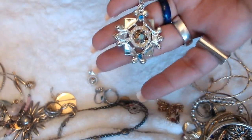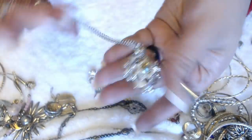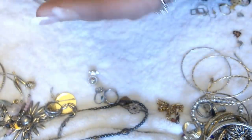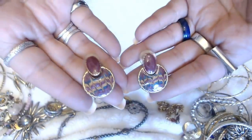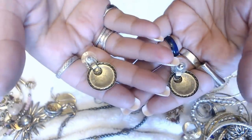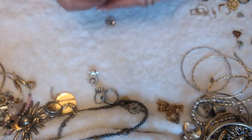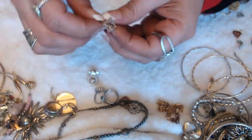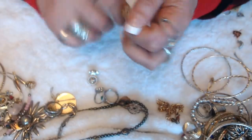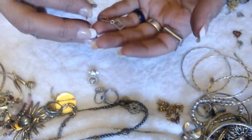We have this necklace here — no marks on this one as well. We have this one — we have this earring here that has the mate. Enamel. We have these little tiny earrings — and another one over here. This one's to itself — no marks on this one either.